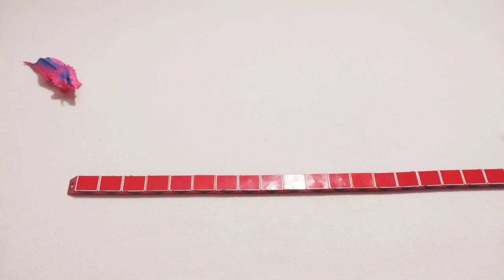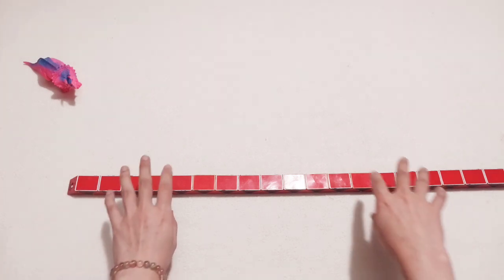Hi guys! Today we make a snail with a Rubik's snake, 48 pieces.